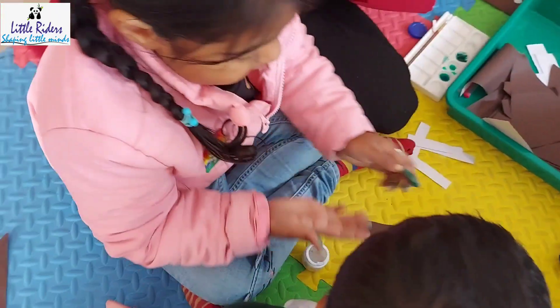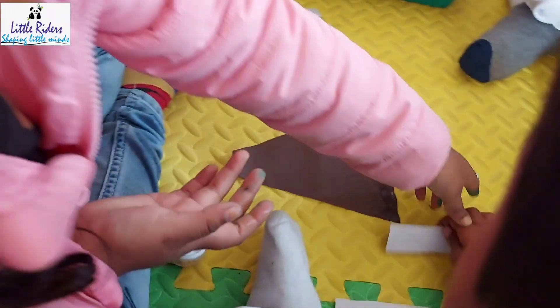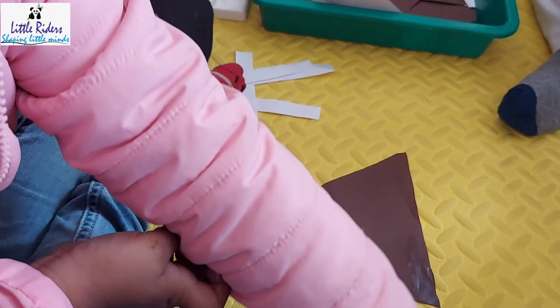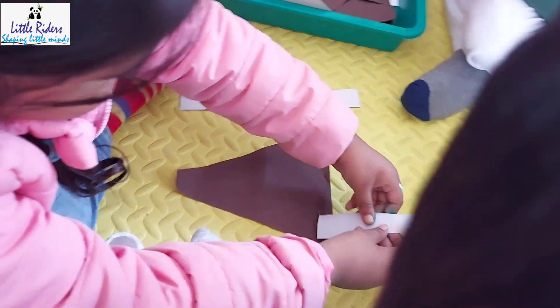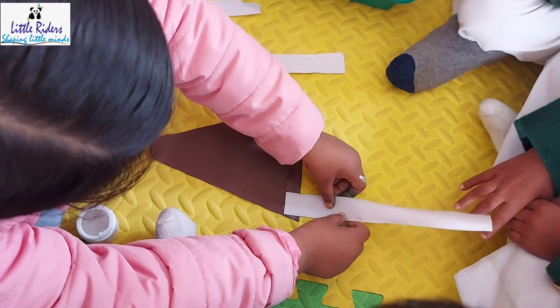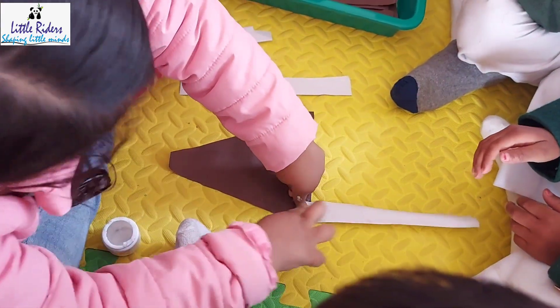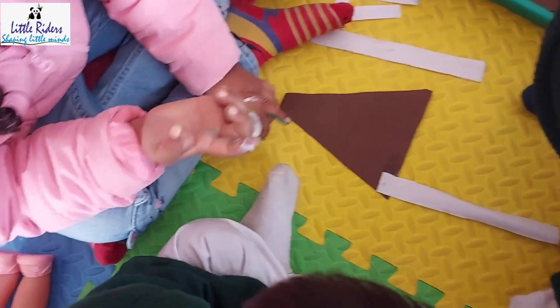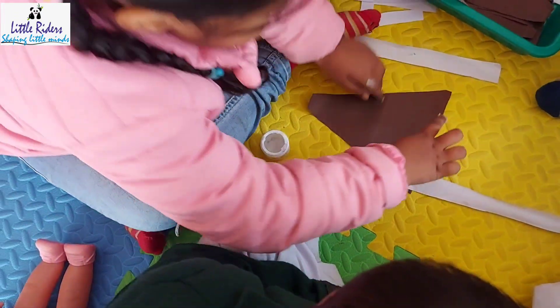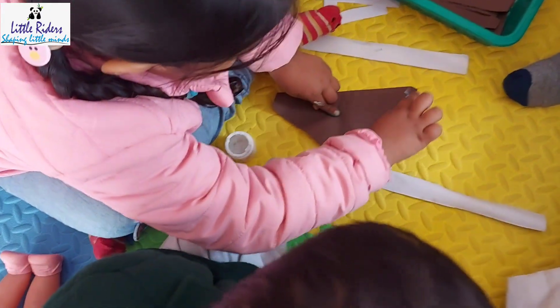This is also a shapes knowledge craft — through this, kids gathered a lot of knowledge about different shapes. You can see here how our kids are joining all the different shapes and turning them into a reindeer. Later, we decorated this reindeer in the classroom.